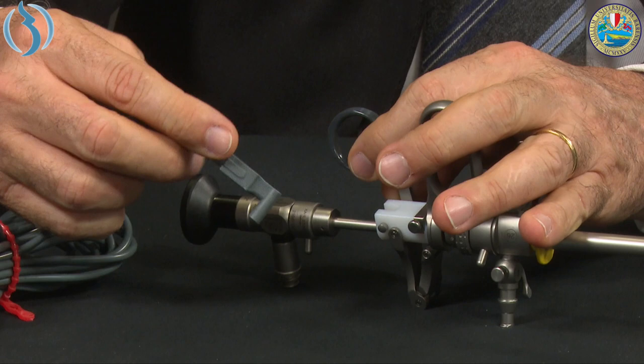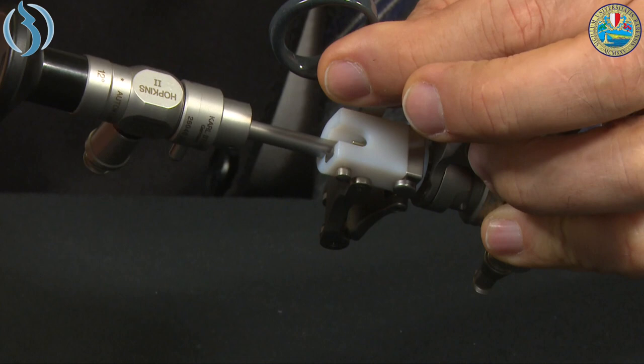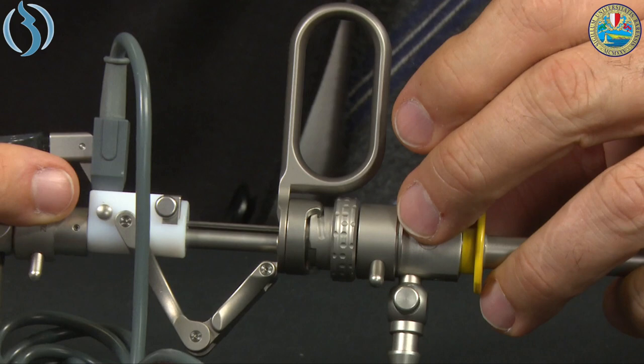The resectoscope is almost ready. For the last step — the electrical cable — we move the working element slightly forward to expose the area where we insert the terminal. Insert the final part of the cord inside. Now the resectoscope is fully assembled and ready.